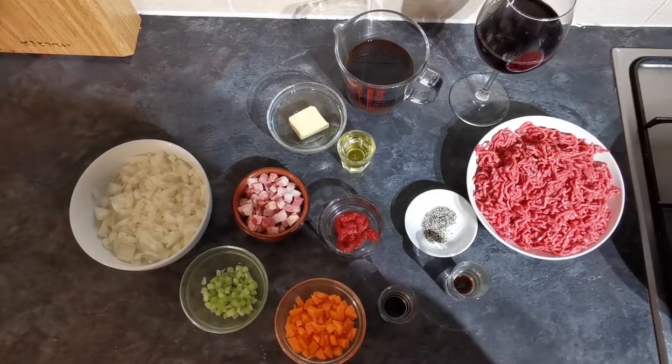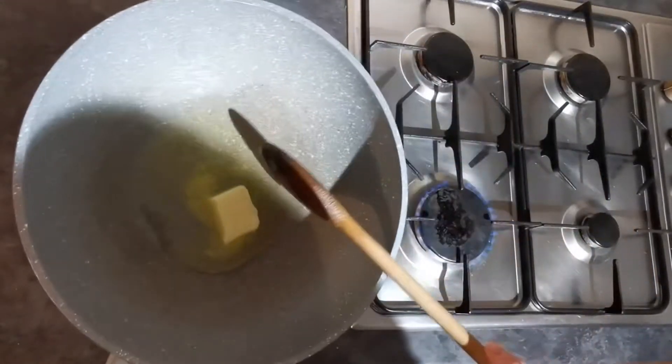A pinch of salt and pepper, and that's everything we'll need to start off making our bolognese. I'll take you through the ingredients for our cheese sauce a little bit later on. I've just turned a large pan onto a low heat.